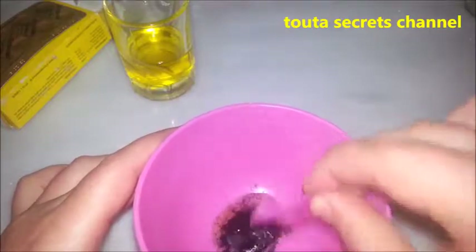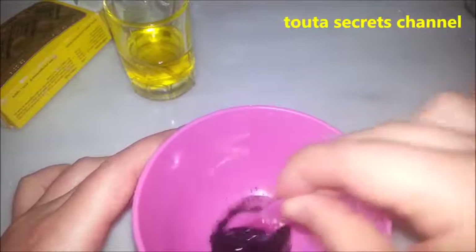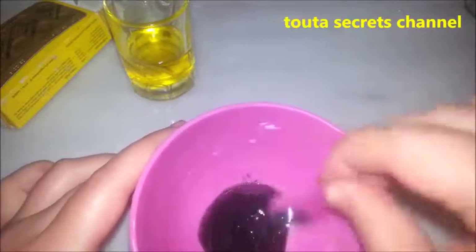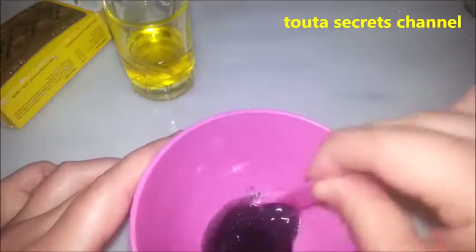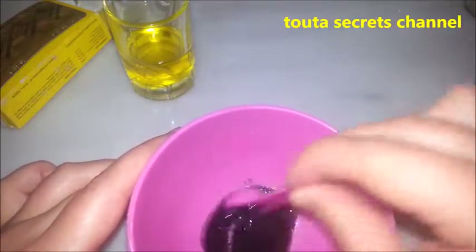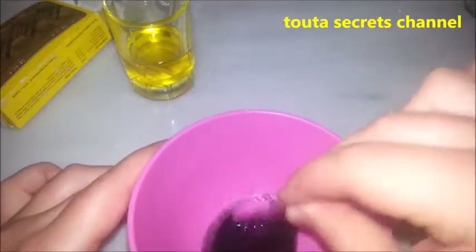We will add the olive oil to the activated charcoal, mix them together, and brush our teeth with the mixture for five minutes. After that, brush with your regular toothpaste.